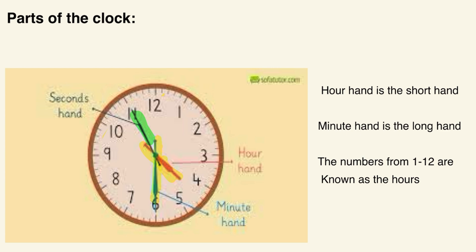Now, the numbers from one through twelve — those are the hours. They tell you which hour it is. If the hour hand is pointing at one, it's one o'clock; if it's pointing at two, it's two o'clock. But if the hour hand is in between — say, between four and five — you would say it's four o'clock, since it's going from four toward five. The clock only moves in one direction — clockwise.